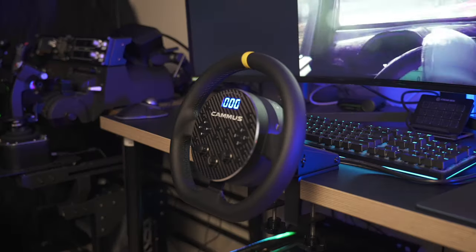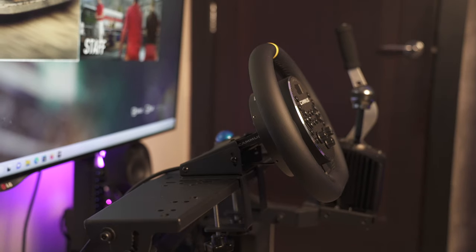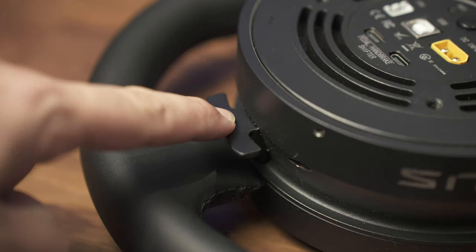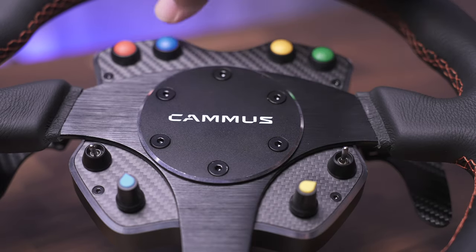We can't talk about the C12 without first discussing where it came from — the C5. This little pancake wheel blew my mind with how much force it was able to generate from such a small package. It is the perfect desk-mounted compact setup, but despite its novel design and budget price, there were a handful of flaws that really highlighted Camus' infancy in the SIM hardware space. Well, they've grown up.